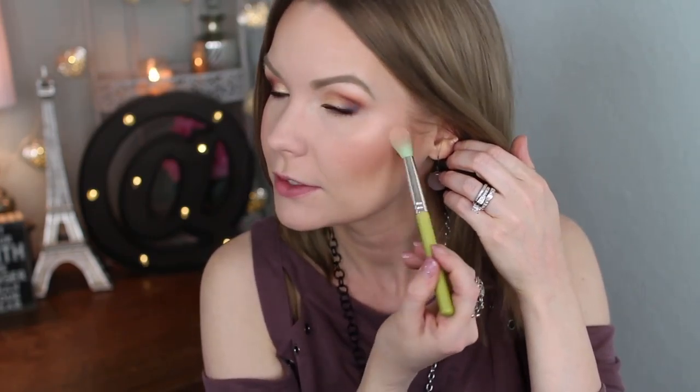Then I'm going to use the blush from this palette as well on a MAC angled brush and apply that. I got too much so let's share a little between both cheeks. Then I'm also going to use the highlighter from this palette on a Delium Tools 787 brush and apply that to my cheekbones - it's just a gorgeous peachy highlight.